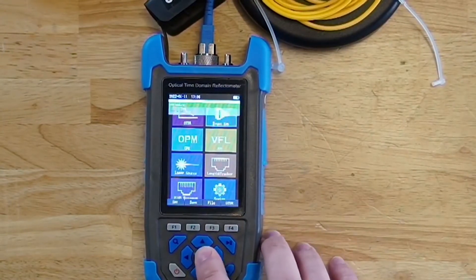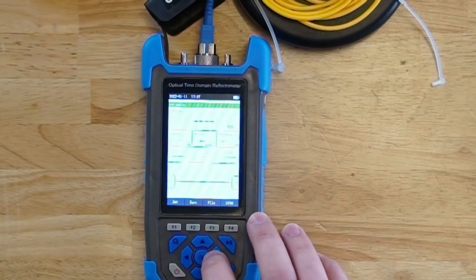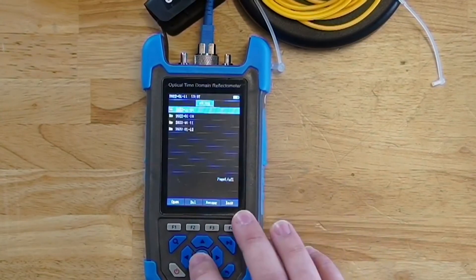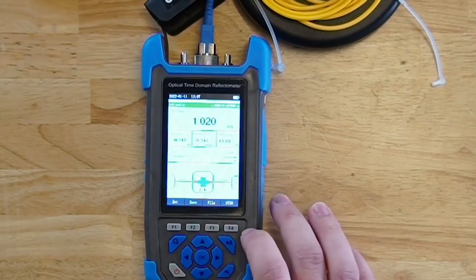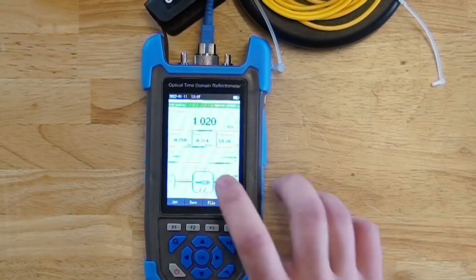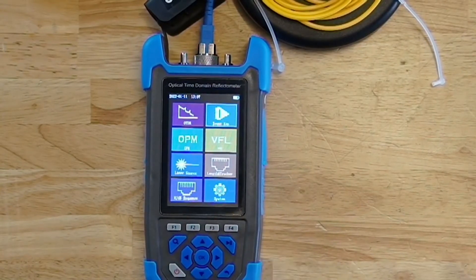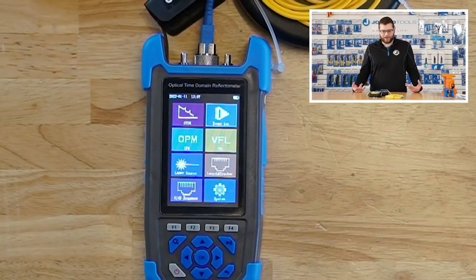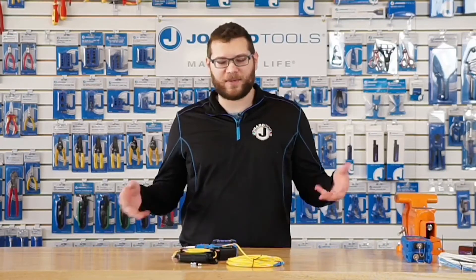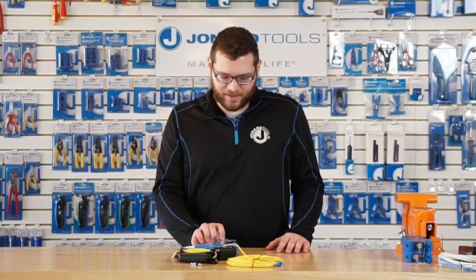If you want a more graphical view, you can also view this file in the event mode or the event viewer module. I'm just going to load the file that I've saved here. Here you can see the connector at 1.01 kilometers, and the end of the fiber optic cable at 1.02 kilometers. That's just a brief overview of the OTDR module — we're coming out with a video shortly that will go into more details, and the instruction manual has more details on each setting and the different configurations.